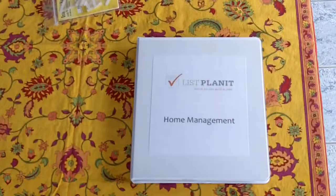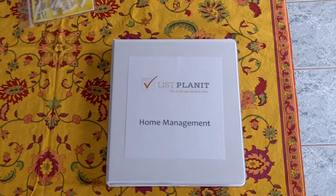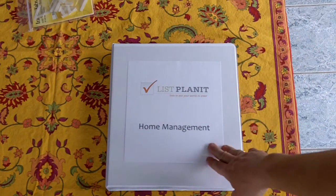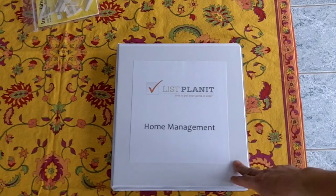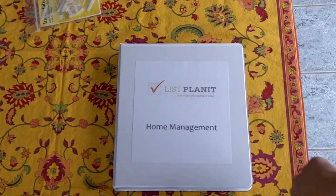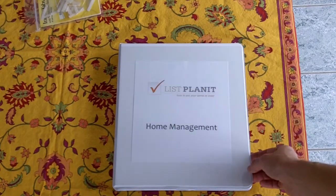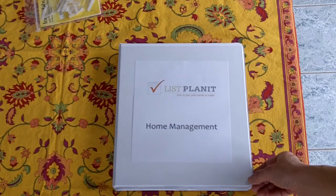So I'm going to direct you down to our home management binder. In this binder you can see that it has a clear protective sleeve. ListPlanet has several templates that you can use. Currently on my own binders I use home management, I have a meal planner, I have a finance planner, I have a holiday planner, I have a memory journal. So you don't need to put them all into one binder — you can separate them into different categories.